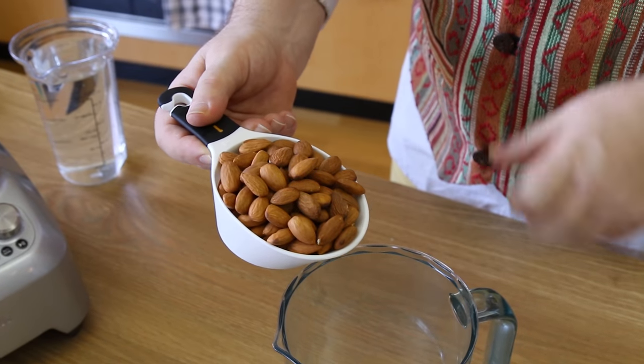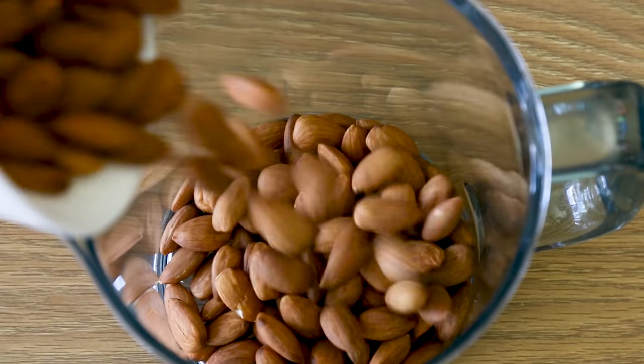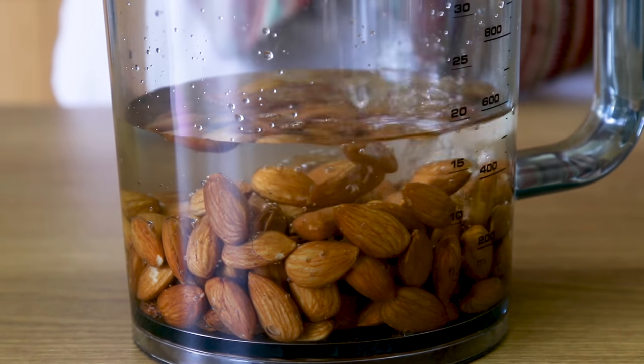We're going to start by taking a cup of almonds and just popping them into a container. We want to completely submerge the almonds in water, and that's it — we're just going to leave those for at least eight hours to soak up that moisture.